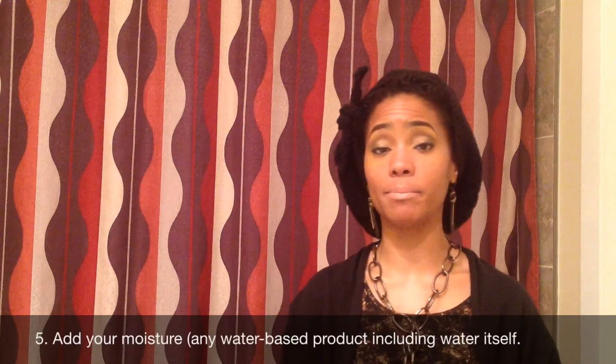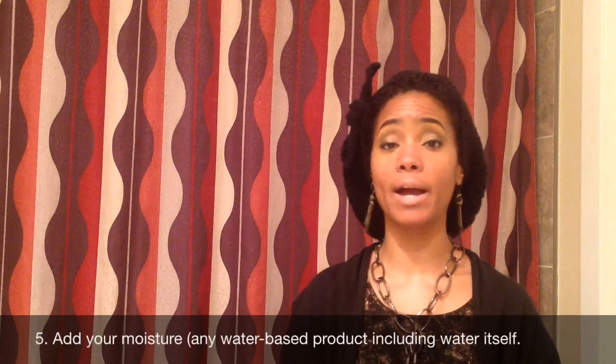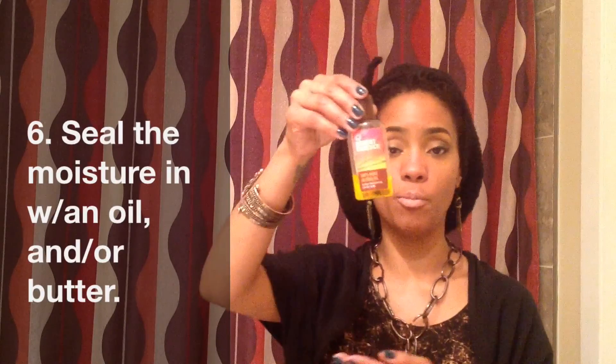Once I'm done conditioning, I apply my moisture. Your moisture can be any water-based product or even water. What I usually choose is either a 50-50 mixture of aloe vera juice and water — just spray that into my hair — or occasionally I'll use the As I Am leave-in conditioner. So it's the moisture of your choice, whatever works for your hair. Once I've moisturized, I seal the moisture in with jojoba oil or almond oil.